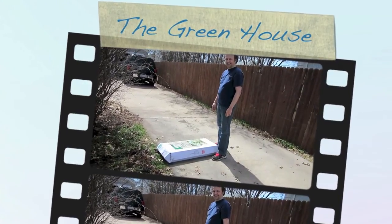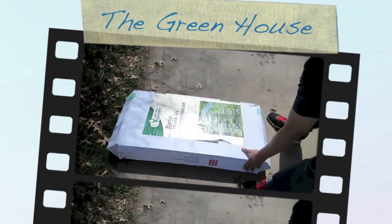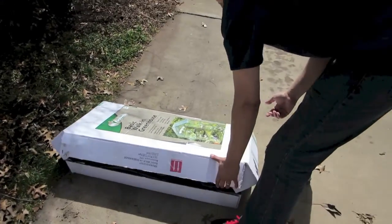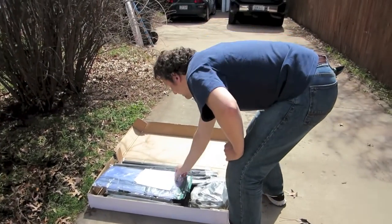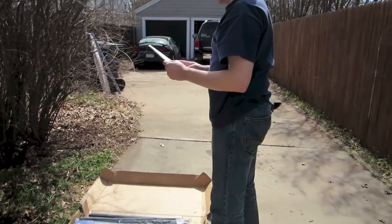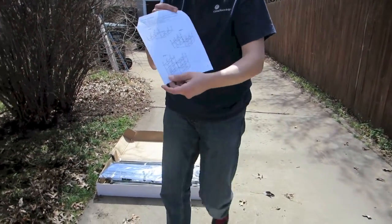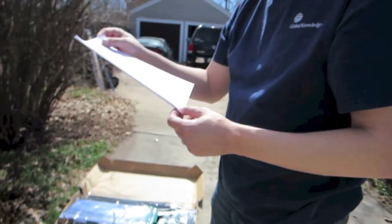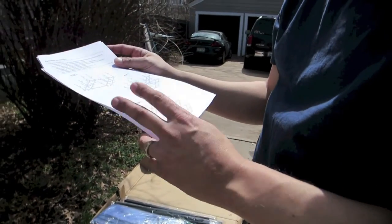Okay, here we go. We're going to attempt to put together our little greenhouse — probably the only summer project. Yeah, I know it's a bad page too, but...